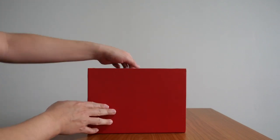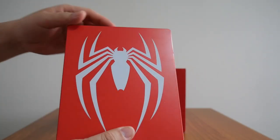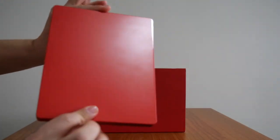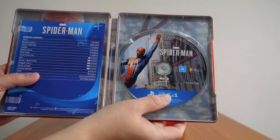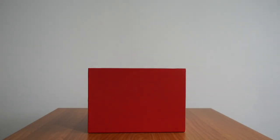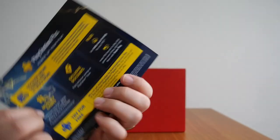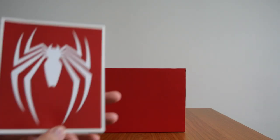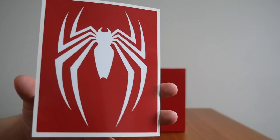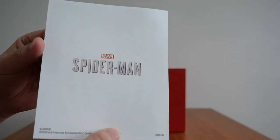Next up is the steelbook — this is what the game comes in. It's a nice red with a white spider logo and nothing on the back. If we open it up, you get two things: the PS4 disc, and a quick instruction manual for the controls. The back of the steelbook just has the usual PS Plus information. You also get the white spider sticker mentioned earlier — there's no way I'm sticking this anywhere, so it'll remain as is.